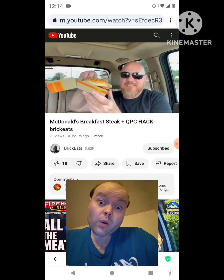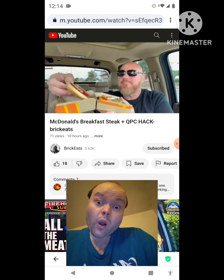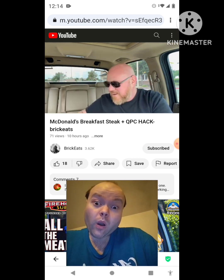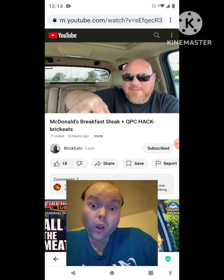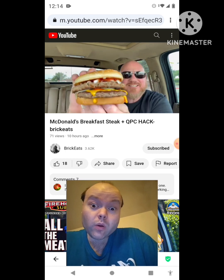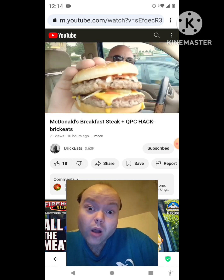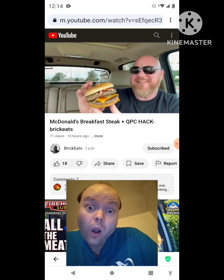I wish they put more onions on it, but onions are a good part. Then we're gonna take this quarter pounder with cheese, open it up, and put our steak and onions right on top. Here it is — the steak and onion quarter pounder with cheese. Doesn't that look glorious? Oh, it looks glorious.